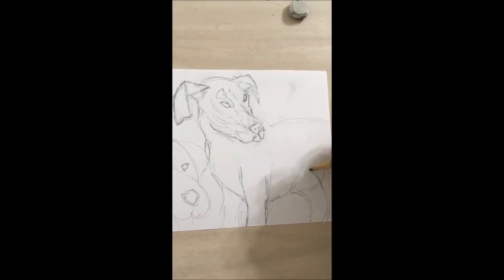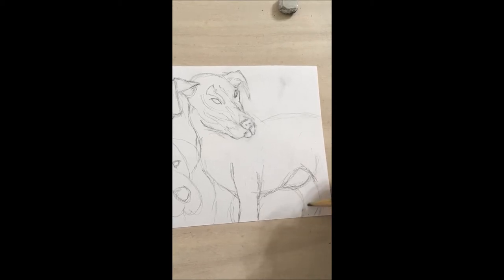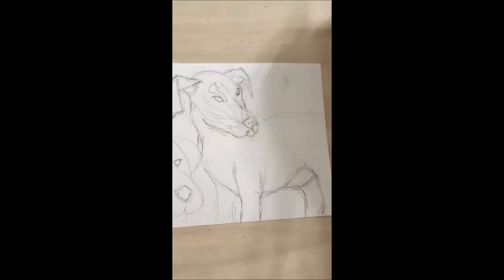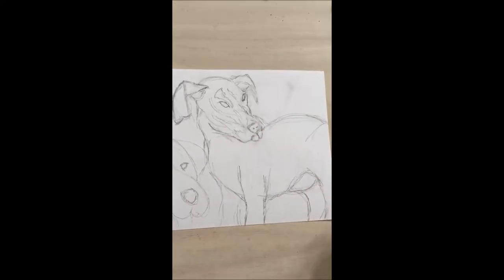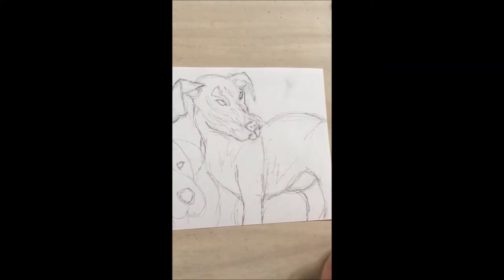The back leg meets up with the belly and has this curve. Then there's the underside of the belly too, which shows the back leg. I'll erase this mark here — pretty happy with my outline.